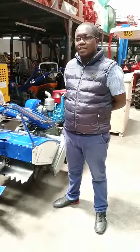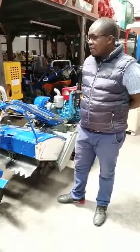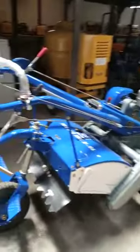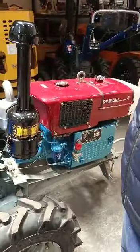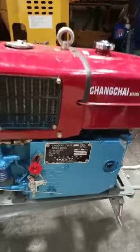My name is Elvis, sales engineer, Nairobi branch. Today we are looking at the working tractor. This is a 16 horsepower working tractor driven by a diesel engine — 16 horsepower, water cooled and very low consumption.